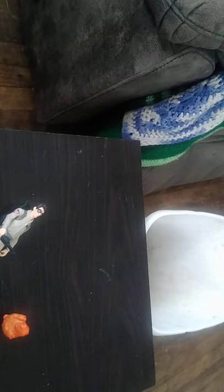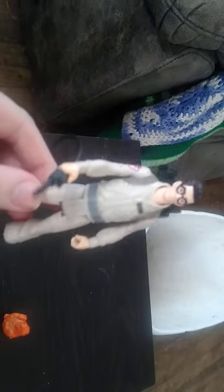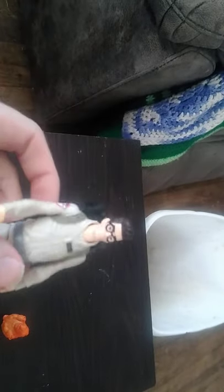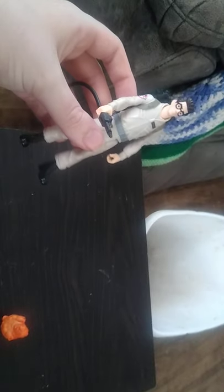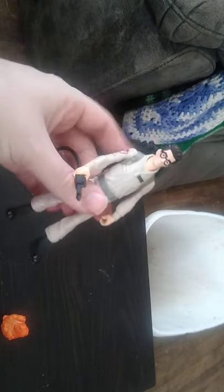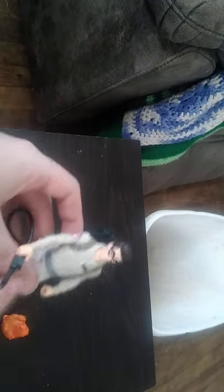You're probably wondering where I got this — I got this from Amazon for 10 bucks. That's not bad for these new Ghostbusters Afterlife figures from the vintage 1984 line.